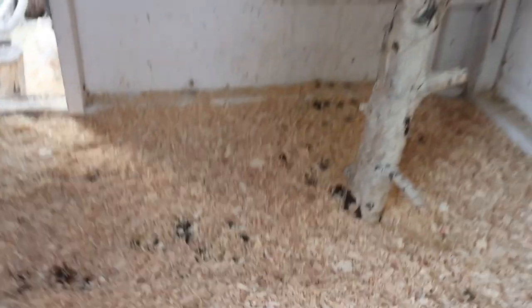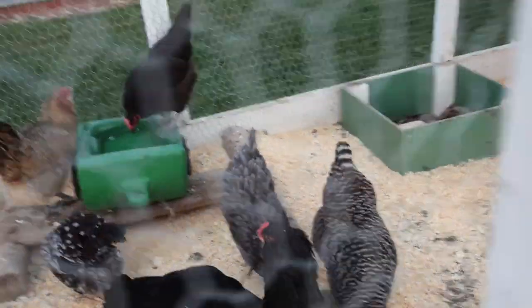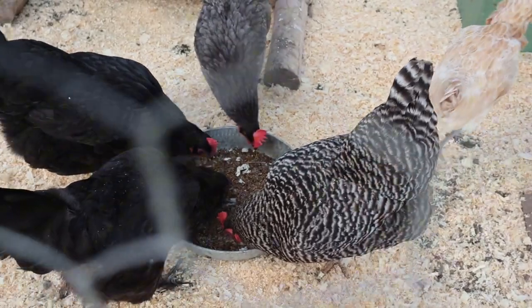We do the deep litter method and I just cleaned it all out. And they are still loving the Grubterra. Good job ladies. So I want to thank you again, Grubterra, for sending that out to us.